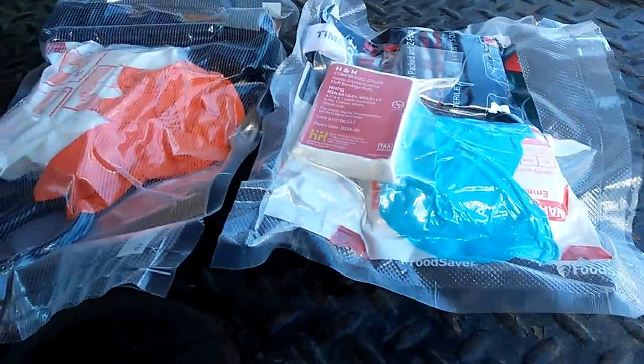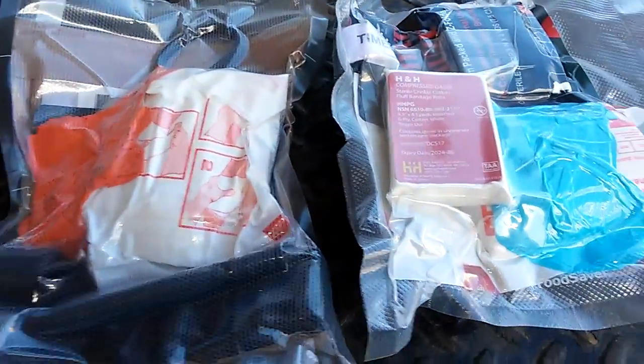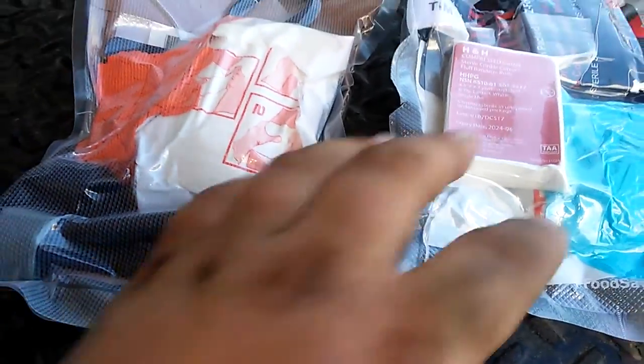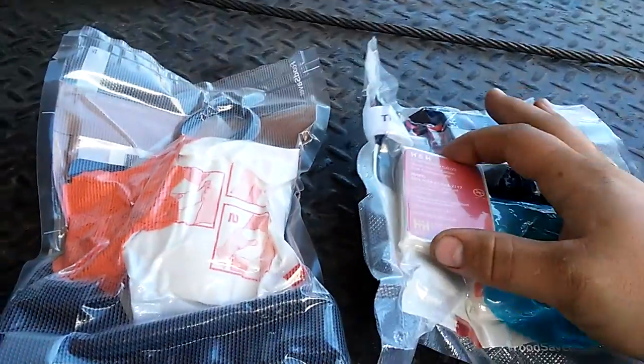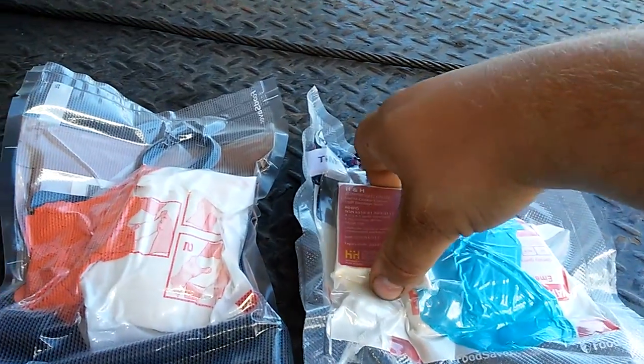That's what I've got now — that's the start. I'm going to make another one for pediatric, so I'll have some RATS tourniquets in there, some pressure bandages, and some normal gauze. I'm going to do some research to see what's best for pediatric — whether normal gauze is better or stuff with hemostatic in there.